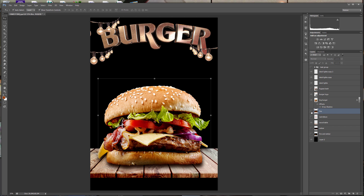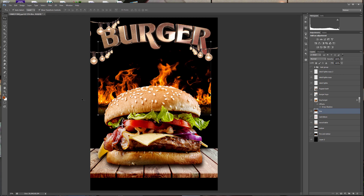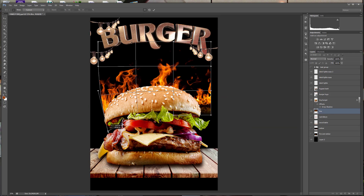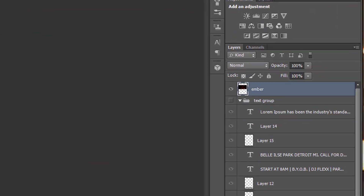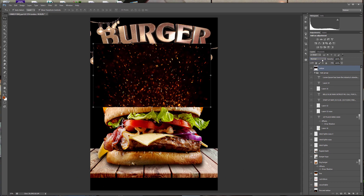There it go fam, we hitting the spot. Add a little fire, cause it's getting hot. Slide it up so we can see the flame. Let them all know that it's not a game. Go to edit, transform, and warp. Gotta bend the flame, let's card the story. Let's add some ember to the heat. This really make me want to eat. This fire looking clean.